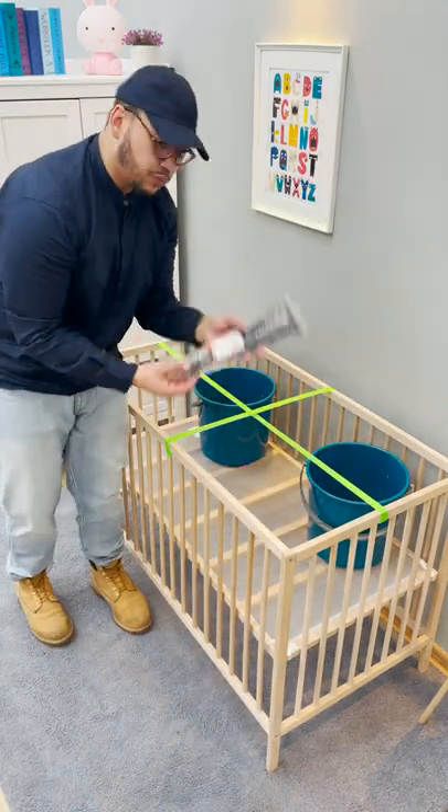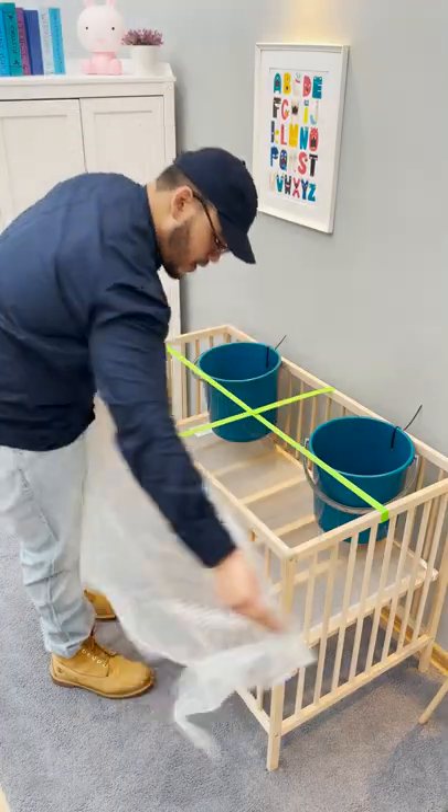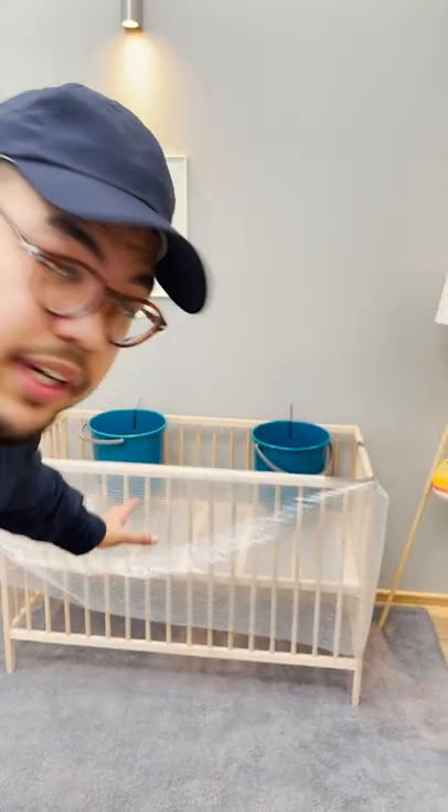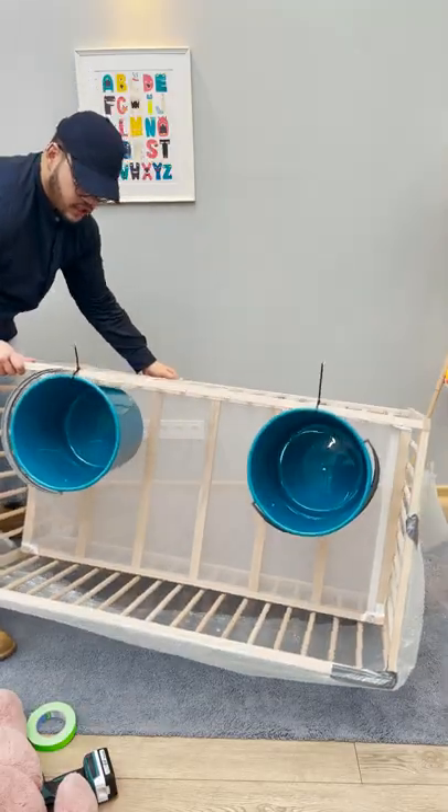The next couple of pieces will be zip ties, and you want to drape it. See the holes that I've drawn here? Nice and thorough. The bubble wrap. And we're going to have to bring the crib down onto its front. Nice and gently. That's right.